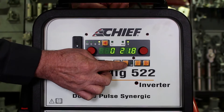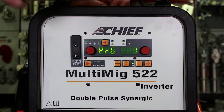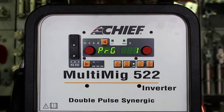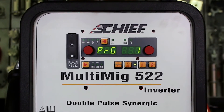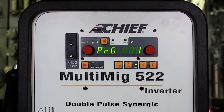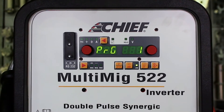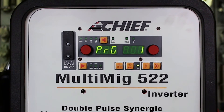The next function key is the job key. This key allows us to go into a job or programming mode where we can save up to 99 different welding parameters for jobs that we typically do on a vehicle. If we have a typical setting and want to save it so the next time we don't have to reset every parameter, we can save all those parameters to a job mode.